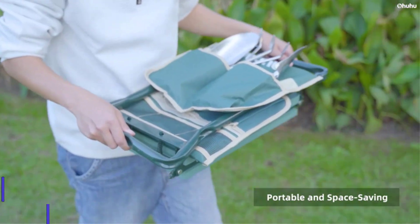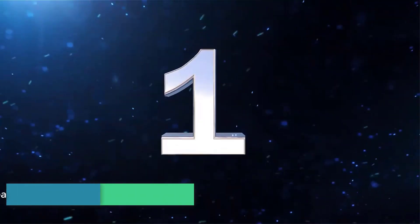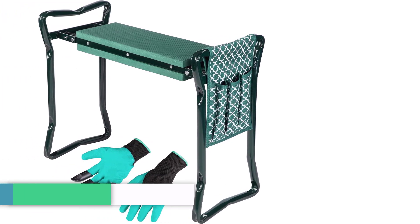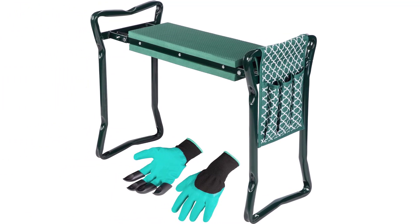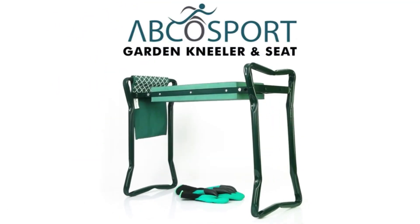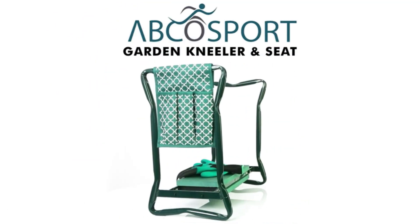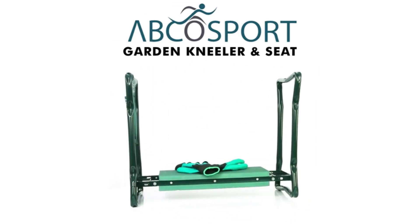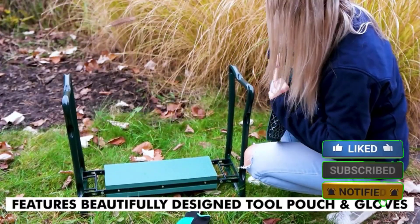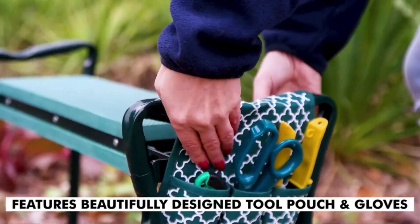Number one: Abco Tech Garden Kneeler and Seat. Our top overall pick is the multifunctional and sturdy Abco Tech Garden Kneeler and Seat. It does double duty as either an ergonomic and absorbent kneeler with protective side supports that allow you to get up and down easily, or as a stable and comfortable seat that allows you to take pressure off your lower back while working.